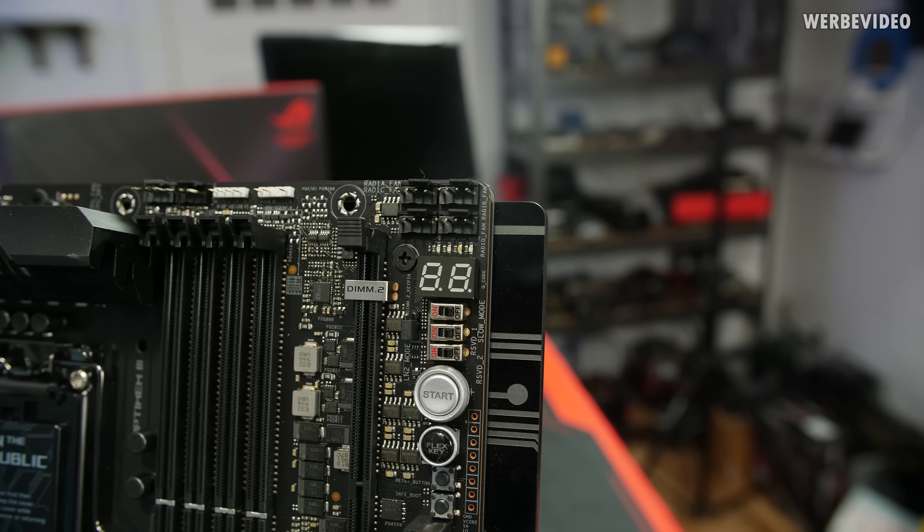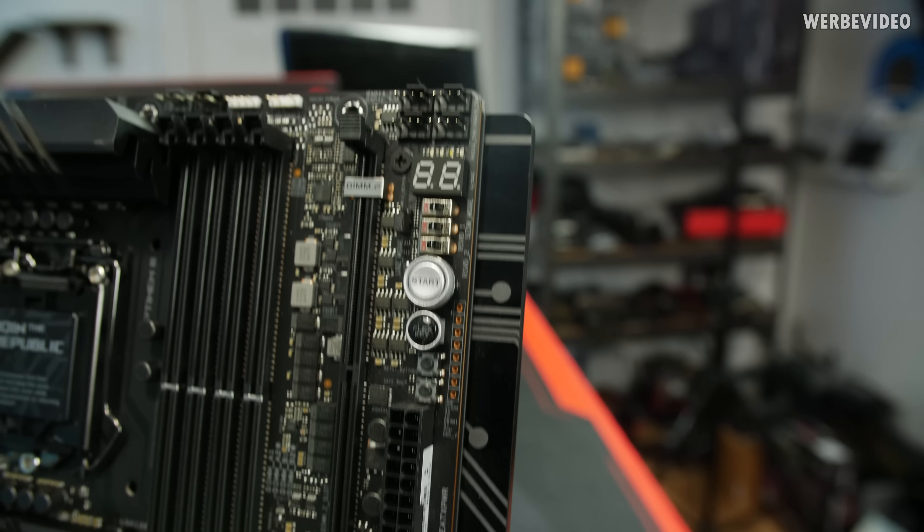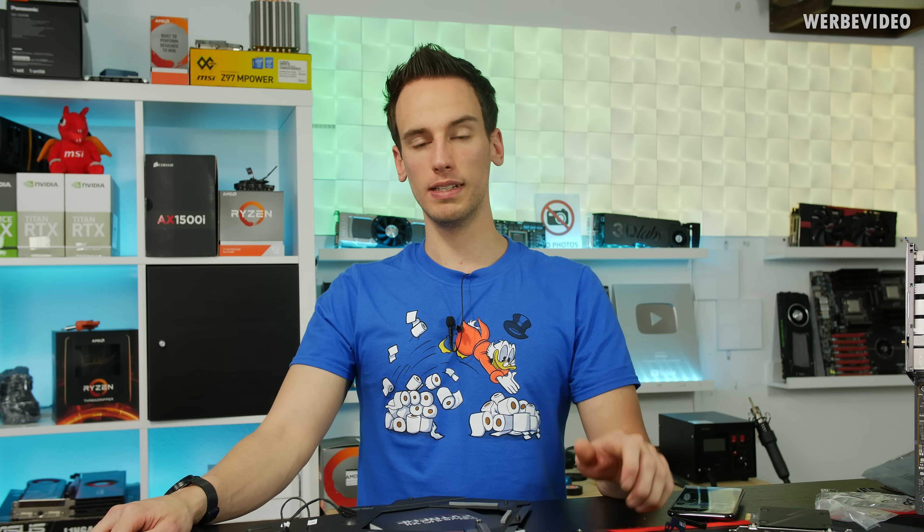If you really want to go for liquid nitrogen overclocking, I would absolutely recommend the Apex over the Extreme. C490 uses Socket 1200, which means the 9900K and previous CPUs are not compatible. The increased pin count should be related to the higher power consumption of the 10900K, and from what I've heard, the upcoming CPU generation after the 10900K will have more PCIe lanes, so additional pins are used for that — though I'm not 100% sure if I'm allowed to say that or if it's correct.